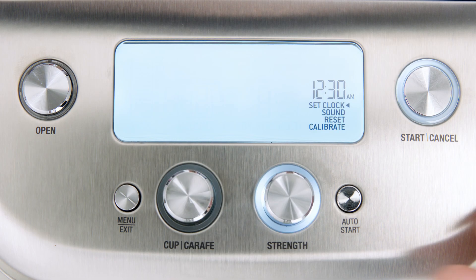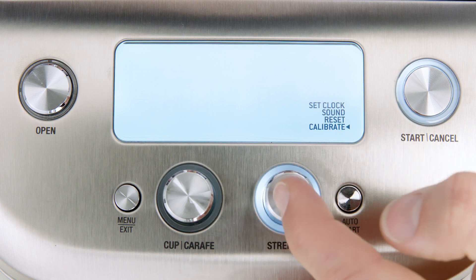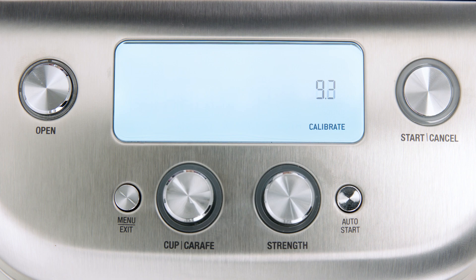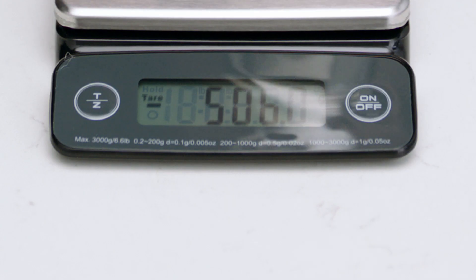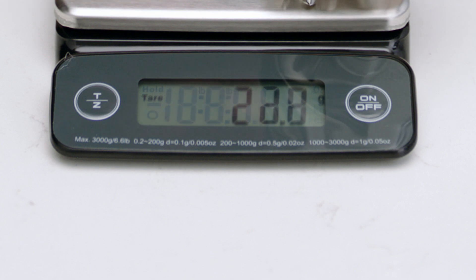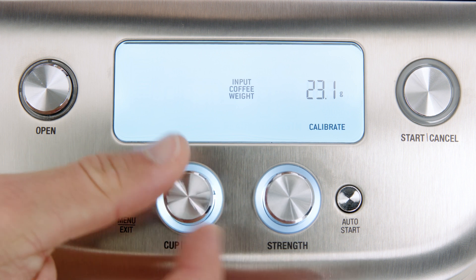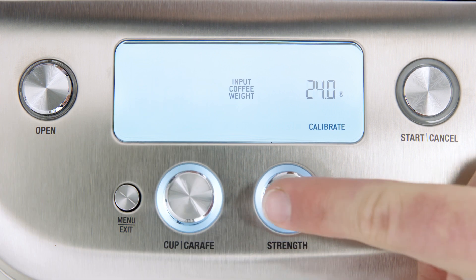Press the menu exit button, then rotate the strength dial to calibrate. Press the strength dial to start the grinder. When the grinder has stopped, press open to open the swing-out door. Weigh out the ground coffee. Using the strength dial or the cup carafe dial, match the number to the weighted coffee measurement. Then press the strength dial to accept.